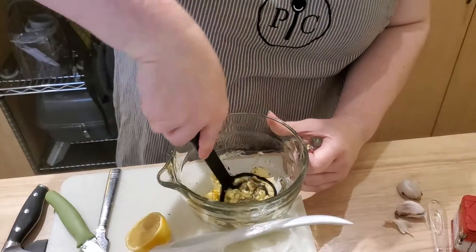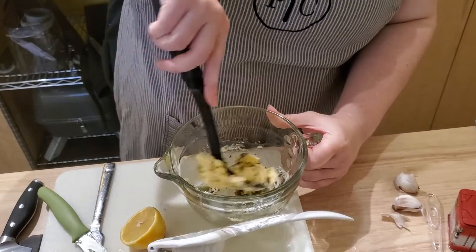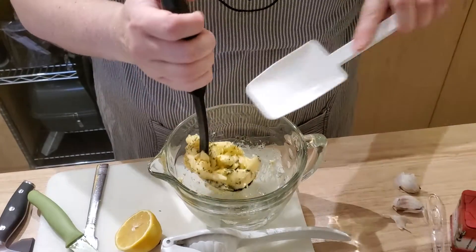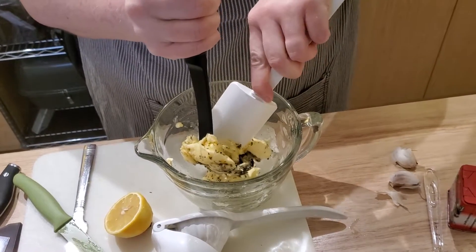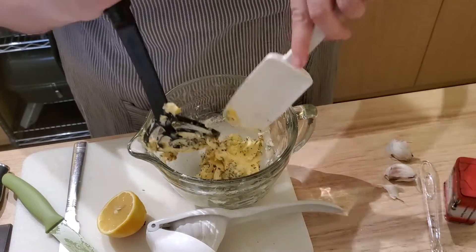I'm going to give that a little mix here with my mixer to get all those flavors mingling. The butter is still a little on the cold side, so I'm just trying to make it more pliable.